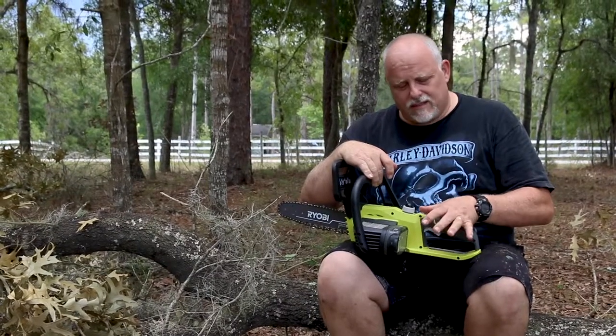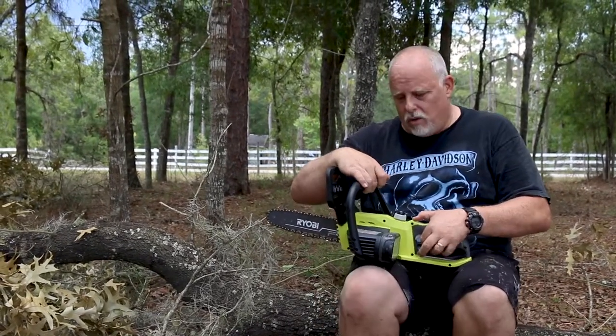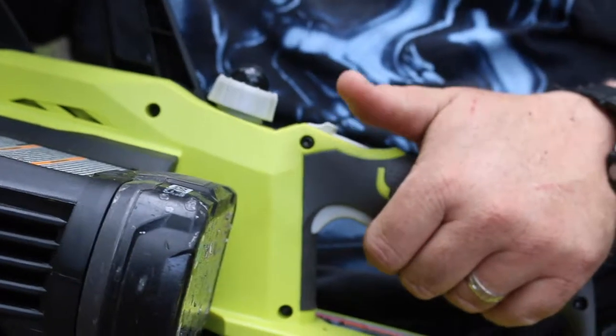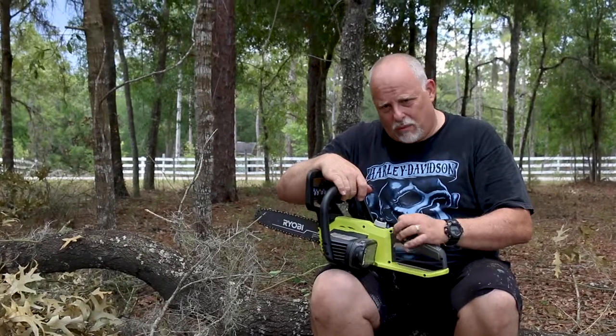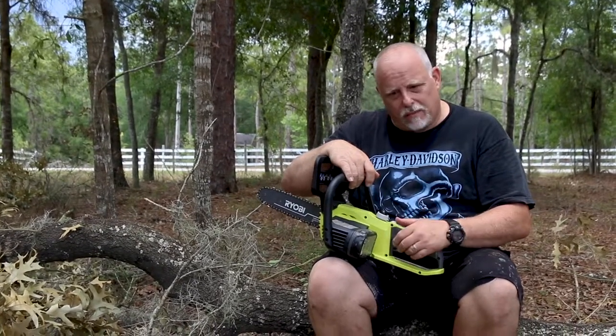The way this works — it has a slide button on the top, you've got to push the slide button down to pull the trigger in order for it to work. One thing I don't particularly like is you can let go of the slide as long as you've got that trigger pulled and it keeps going. I'd almost wish it'd be like a safety where it would actually kick off if you didn't have both of them going. But that's a minor thing I don't like about it.